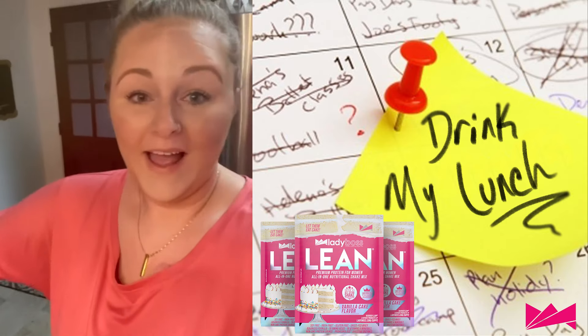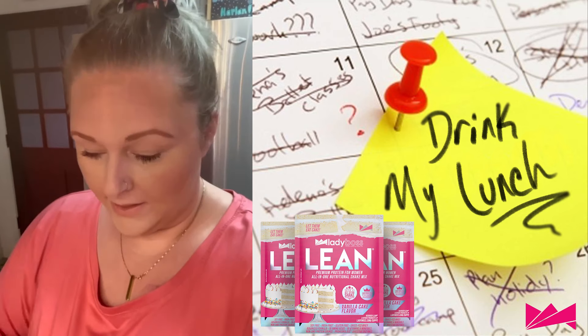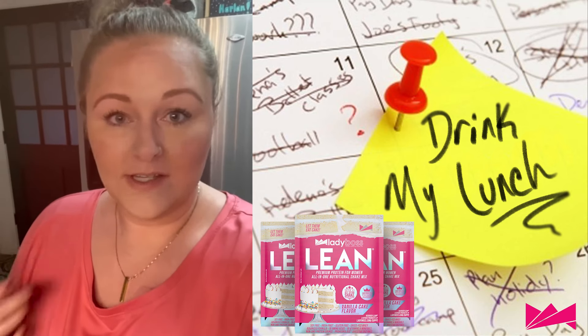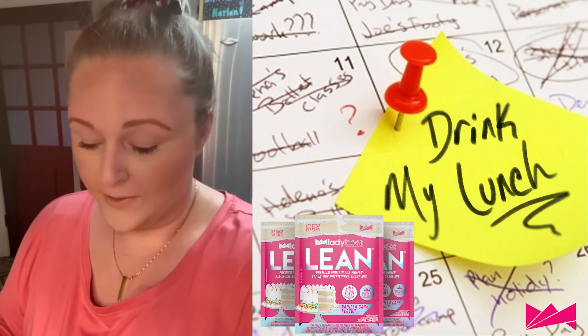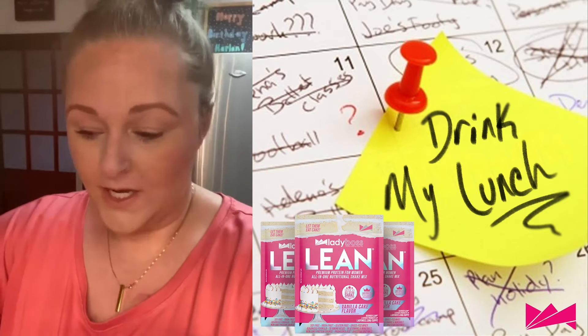So I'm only going to make half a shake to get through until dinner time. You can double everything I'm doing if you want a whole shake. So I'm just going to take half a scoop of that and put it in my blender.